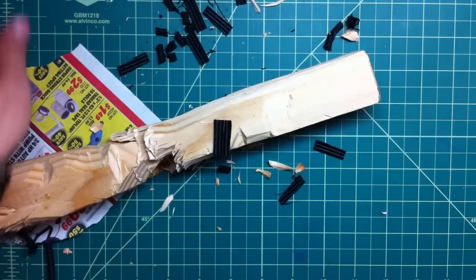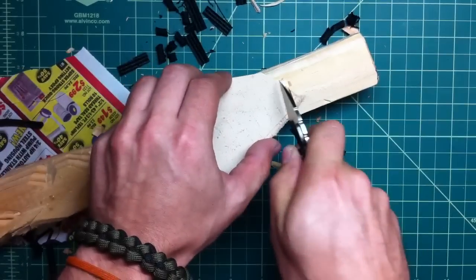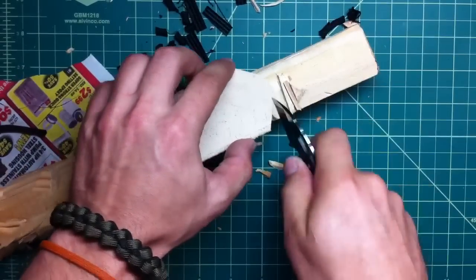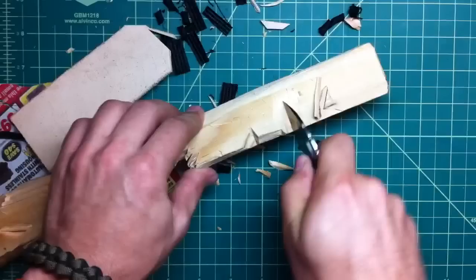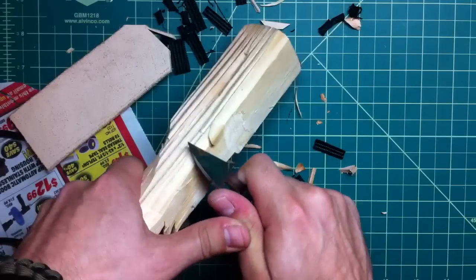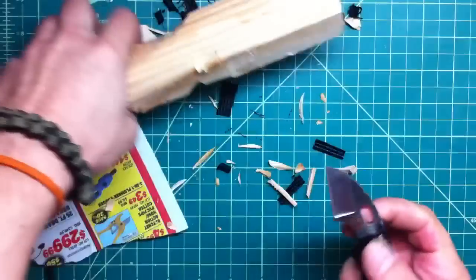I'm very happy with it. Look how it slices through leather — push cuts on leather, pretty much the whole length of the blade, like nothing. It actually bites into the wood too. I'm really, really liking this and I highly recommend it.